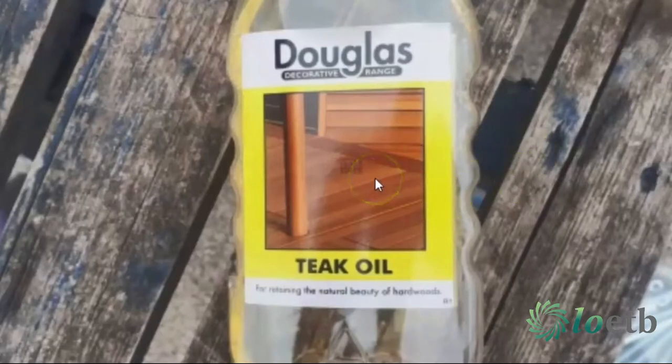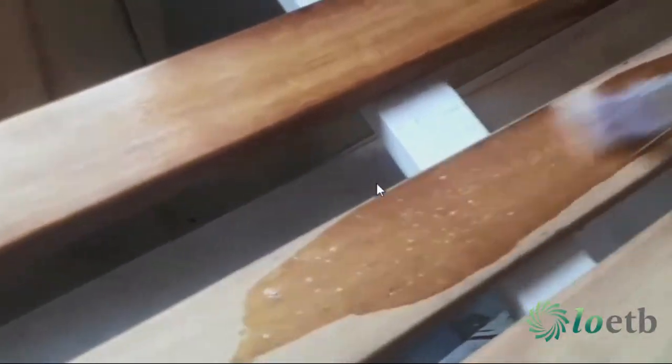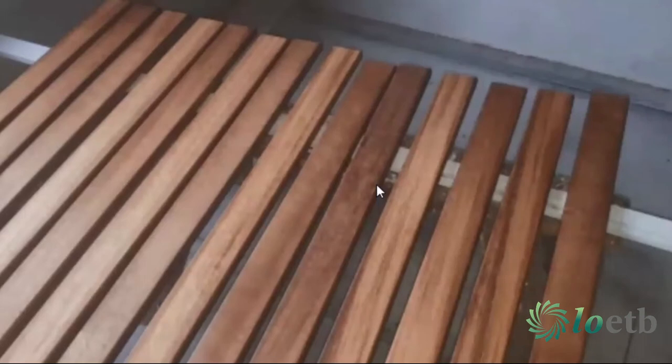You can put the teak oil on in as many coats as you want. It says to put it on liberally, so you paint on loads of it. As you can see here, it brushes on really easily — spreads much more easily than paint. You just brush it on, then wipe it away with a cloth, let it dry, and apply as many coats as you like. I put on three coats, and if the timber is looking tired I'll probably put on more.